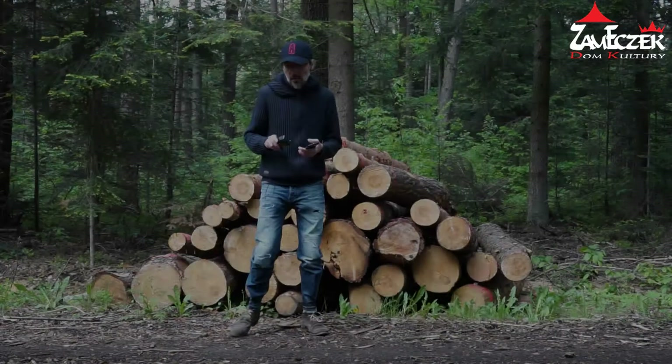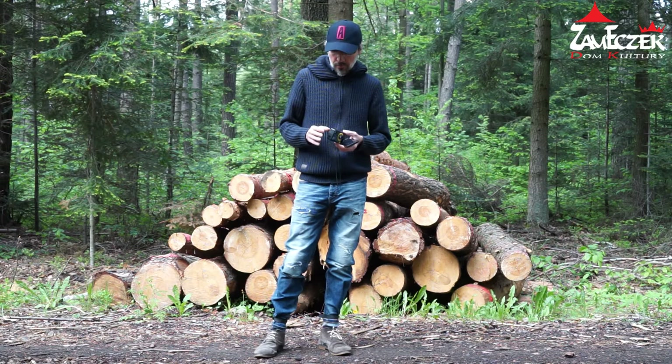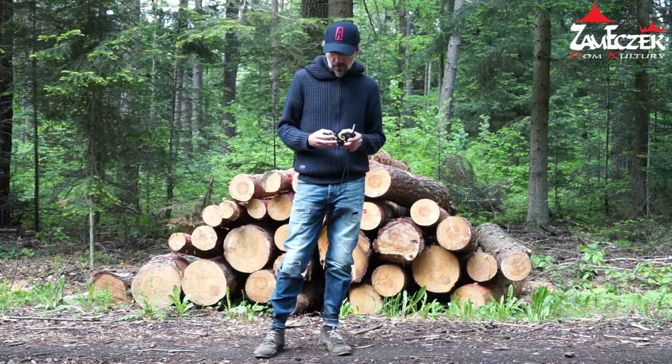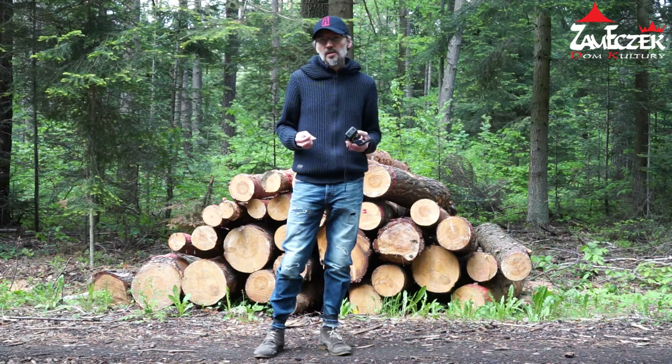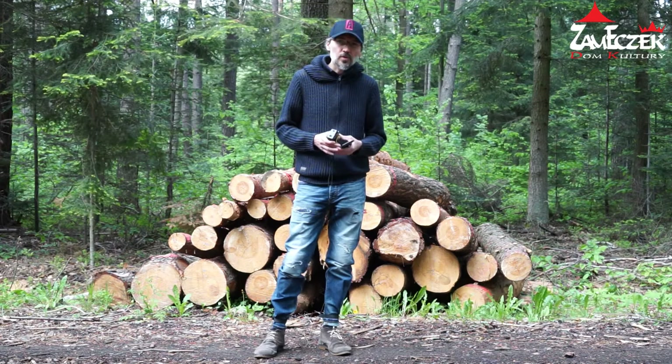Zapraszam do oglądania. Pierwszym aparatem, który dzisiaj chciałbym użyć do naszego projektu, będzie Agat 18K. Wykorzystamy układ optyczny, który jest w środku tego aparatu i służy jako celownik. To jest taki układ Galileusza, prosty, składający się z dwóch soczewek, poszerzający obraz i dostosowujący do tego, jak zdjęcie powinno wyjść.